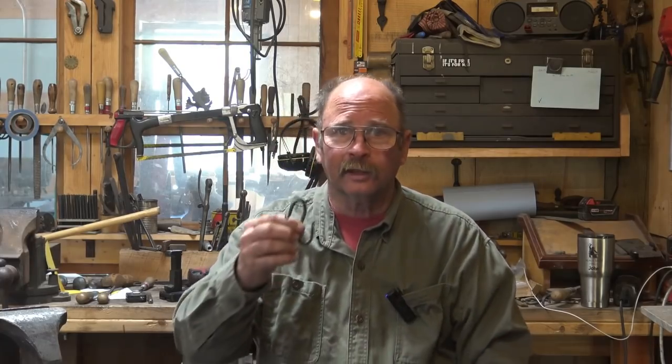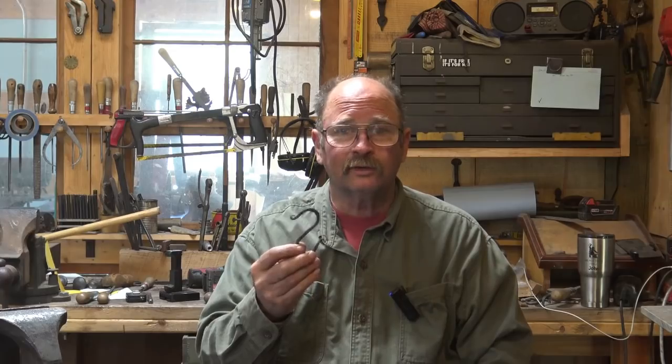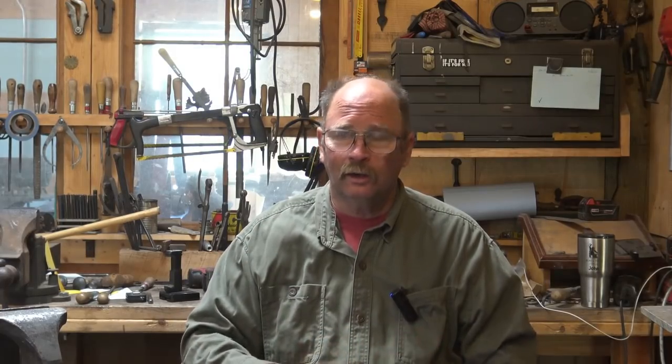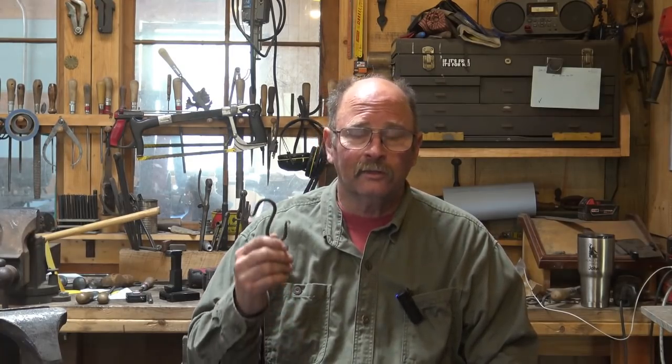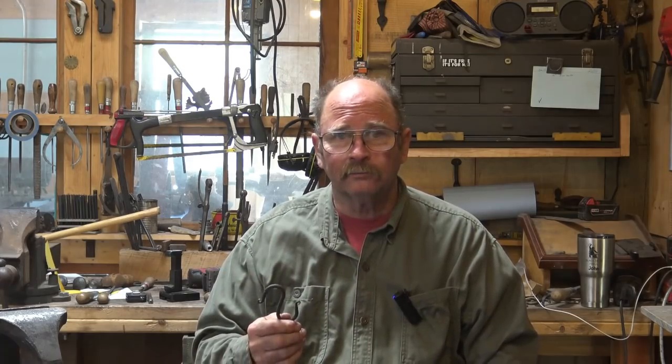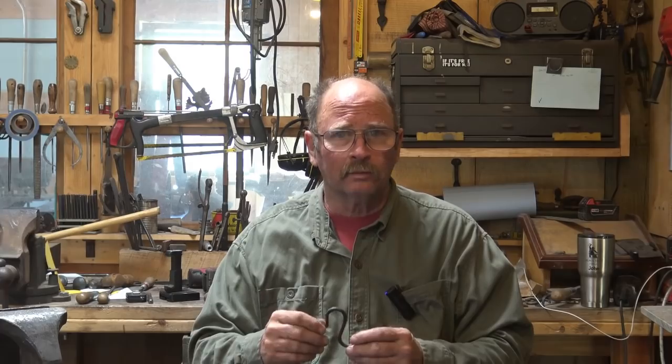Going back to the S-hook example — if you go online and look at various blacksmith shops selling S-hooks of the same basic size and quality you're making, what are they charging? Are they charging $5 a hook, $7 a hook, or only $2? But remember, don't just look at the high and the low. The person on the high end may not be selling any, and the person on the low end may not realize they're losing money yet. A lot of new blacksmiths think their hook is only worth $2 and haven't done the math — they don't realize they aren't paying themselves back for their investment or for time spent not at the anvil but still on their blacksmithing business.